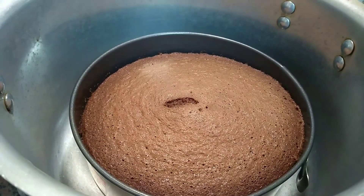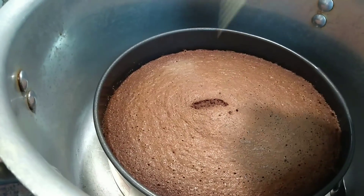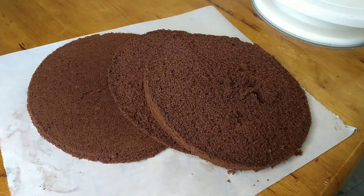The cake is ready. It is clean and done. I have the cake ready here.